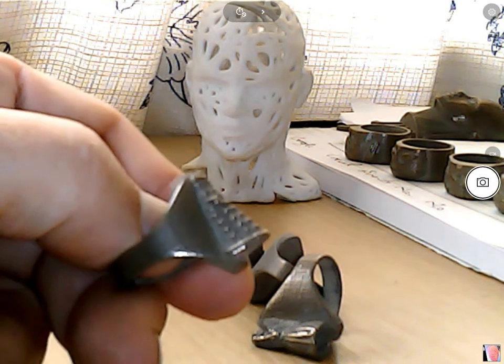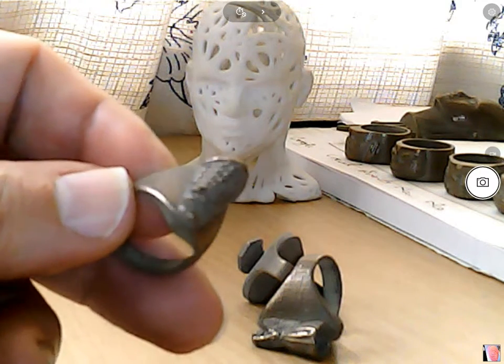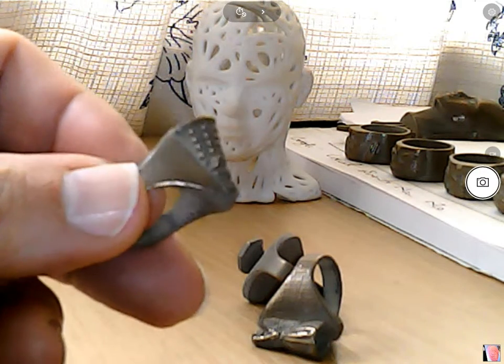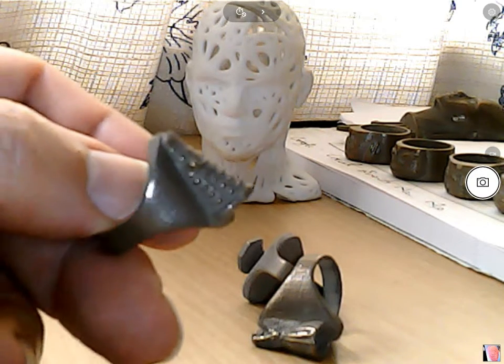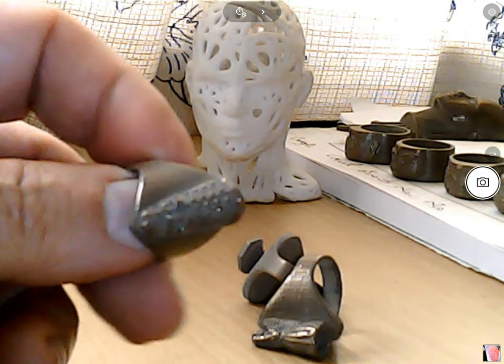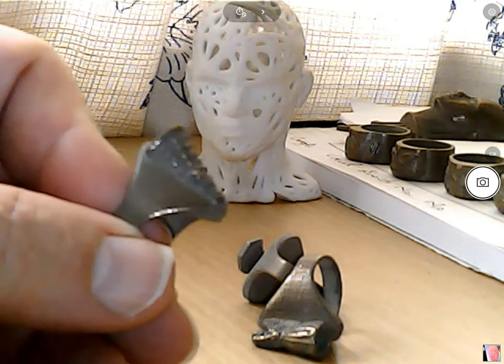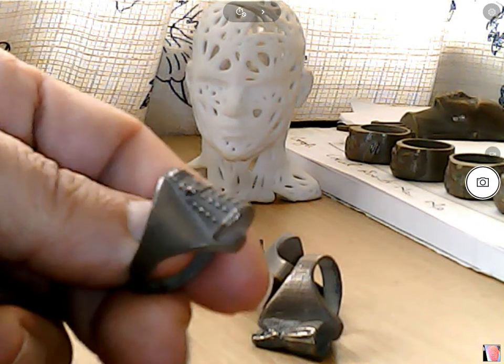What we have here is a Tardis, a Doctor Who Tardis ring. I've printed it on an Anet A8, and it's quite remarkable how smooth the object is, because I've used Colourfab's Bronze Fill, a rather expensive filament, but it gives absolutely astonishing results.